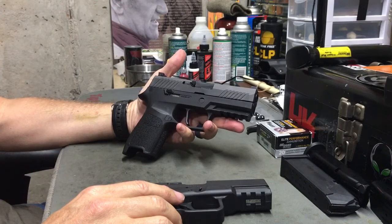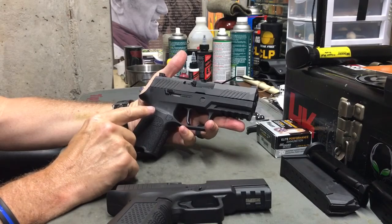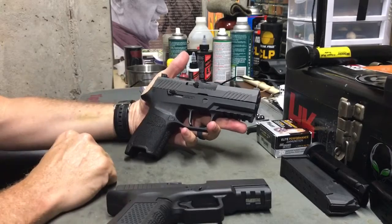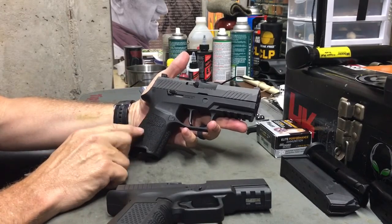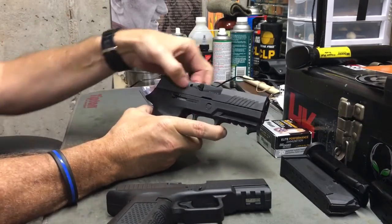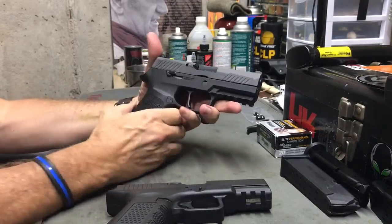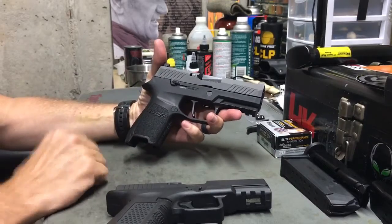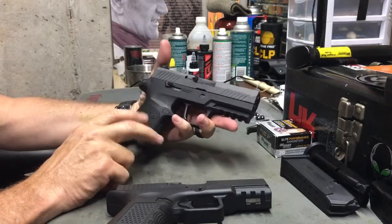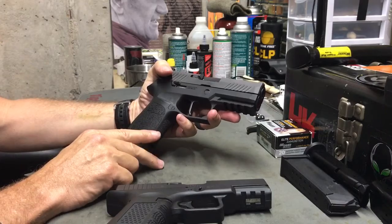So that's what I have for the SIG P320C. I have ordered a lower in flat dark earth — it's on back order and I'm on the wait list. I've also put in an order for a subcompact frame. I'm going to take my compact slide and put it on the subcompact frame. There are quite a few videos out there of people doing that and it looks like it'll work fine. So I've got two frames on order and we'll see how that rolls out.